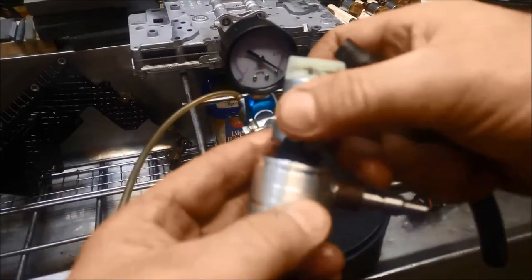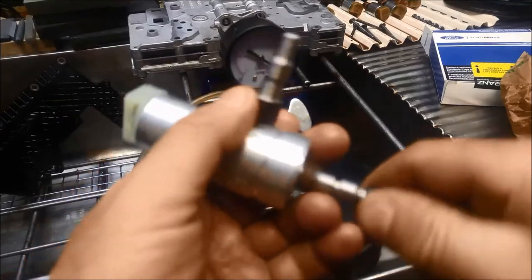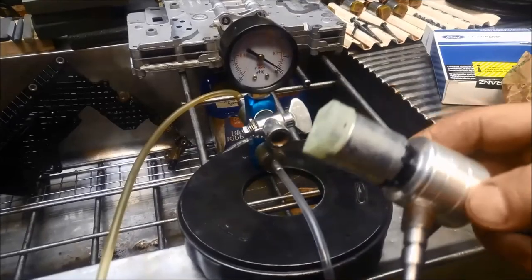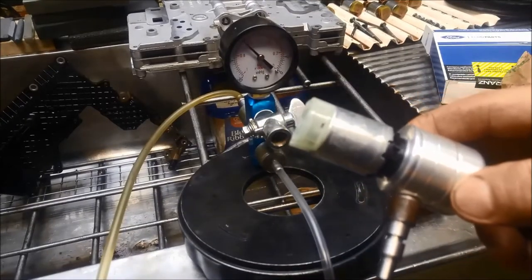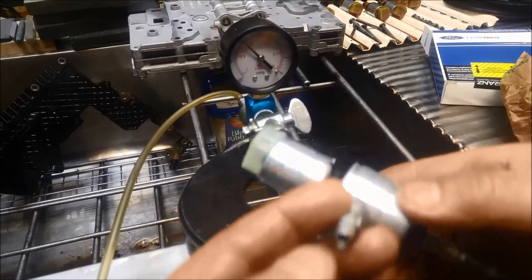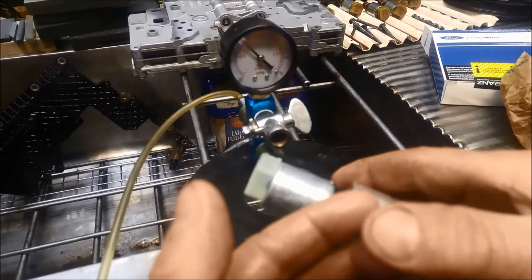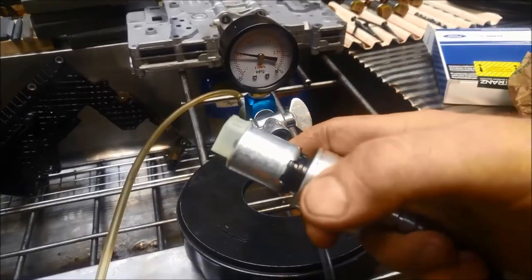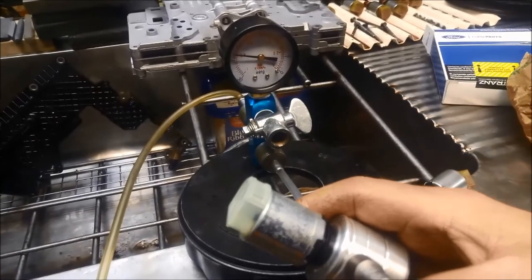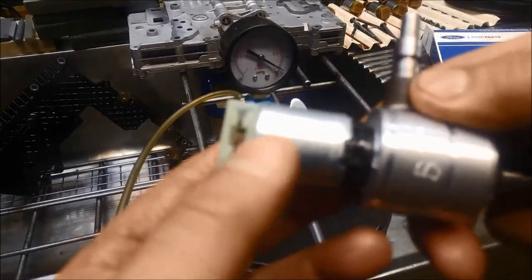We've got the solenoid in and we'll hit the vacuum. Now that's without the port blocked and we've got 20 inches of vacuum, and with it completely blocked off there we go — that's snapping up to about 24 inches. So that's our reference point for our new one.